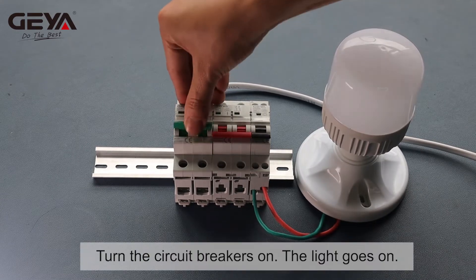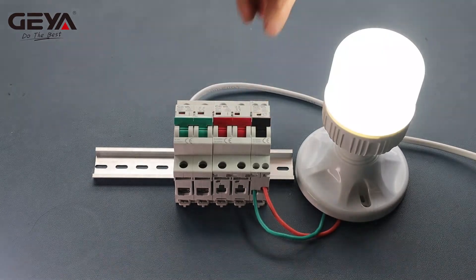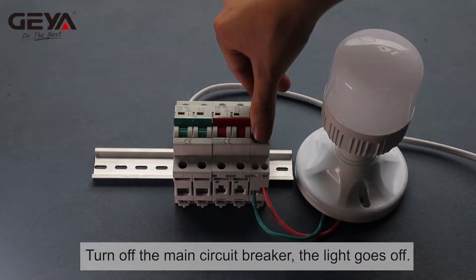Turn the circuit breakers on — the light goes on. Turn off the main circuit breaker — the light goes off.